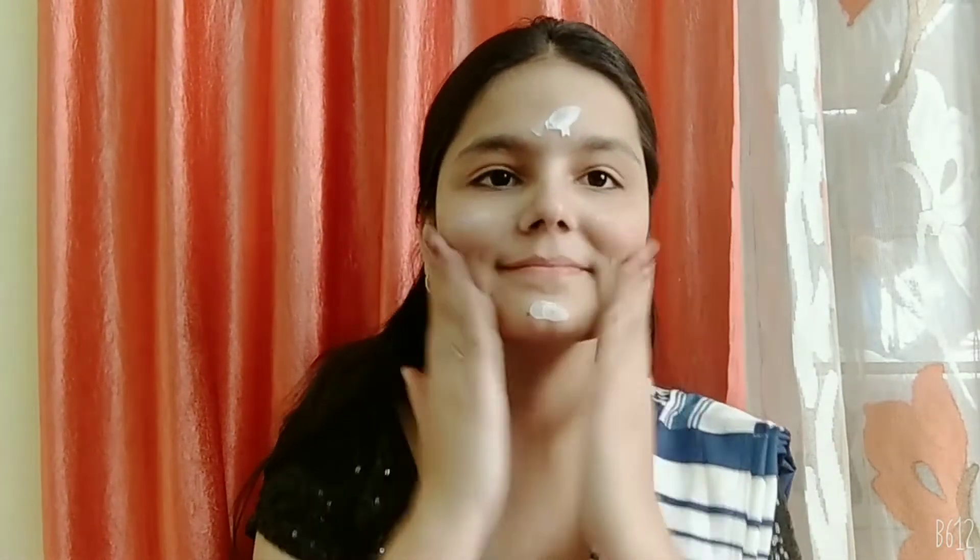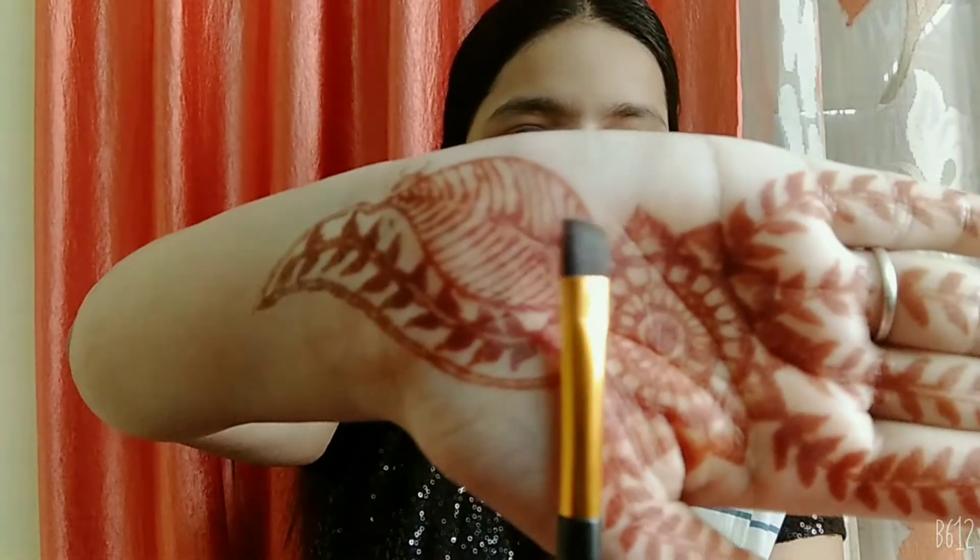To start with, I'm going to apply a moisturizer and this is from Joy Skin Fruits. Now I'm going to shape my eyebrows and I'm using an angle brush and a black eyeshadow for this.